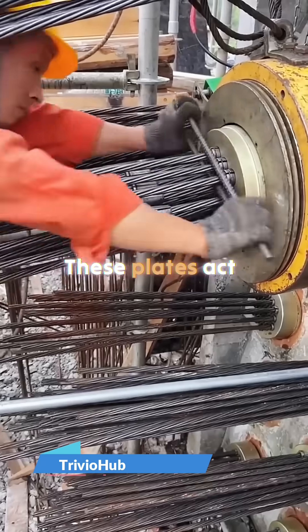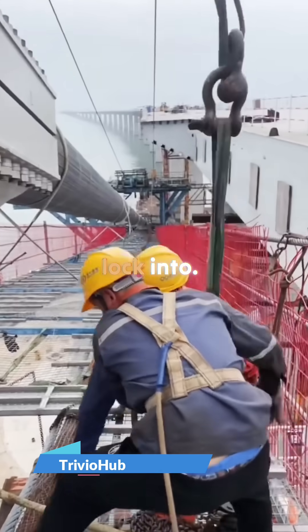Then, giant steel plates are installed. These plates act like the belt buckle that the cables will lock into.